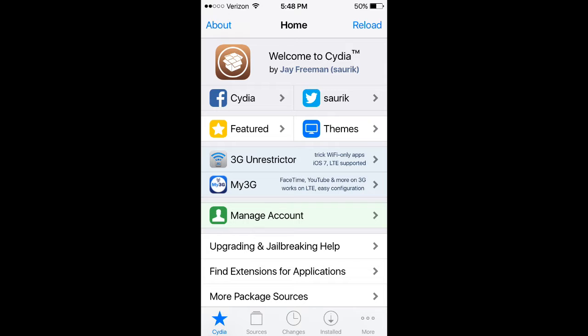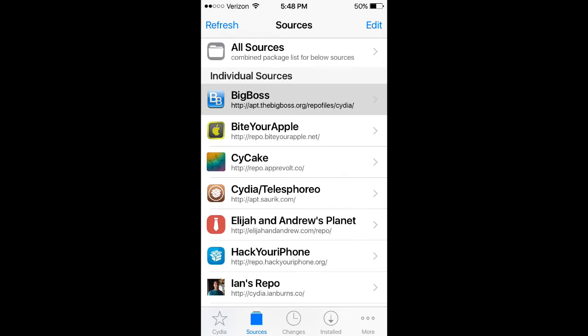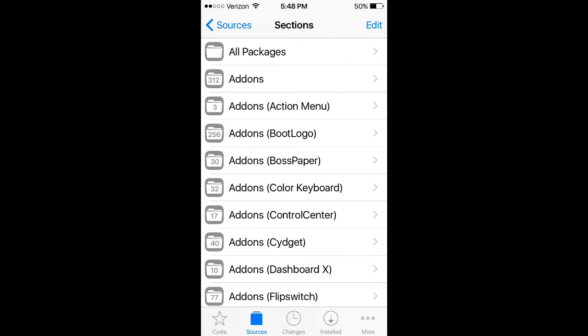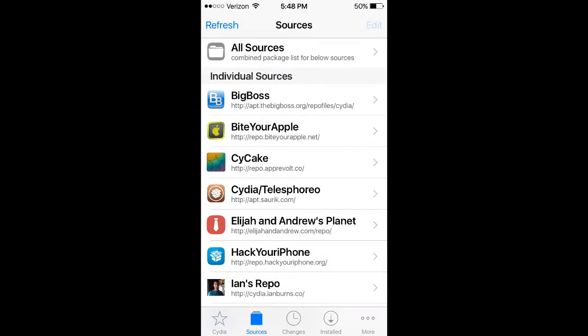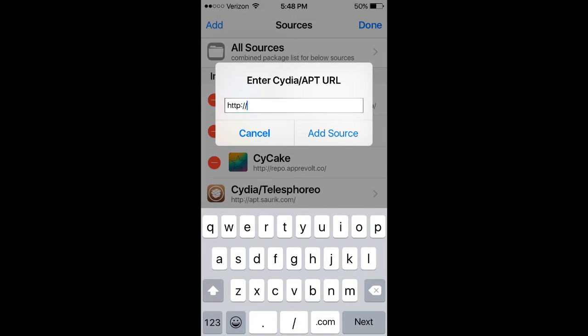You'll need to have the Big Boss Repo from Cydia, which is a default repo. To make sure you have it, click on Sources and you should see the Big Boss Repo right here. If not, press Edit, Add, and I'll leave the link in the description — you just copy and paste it in here and press Add Source.